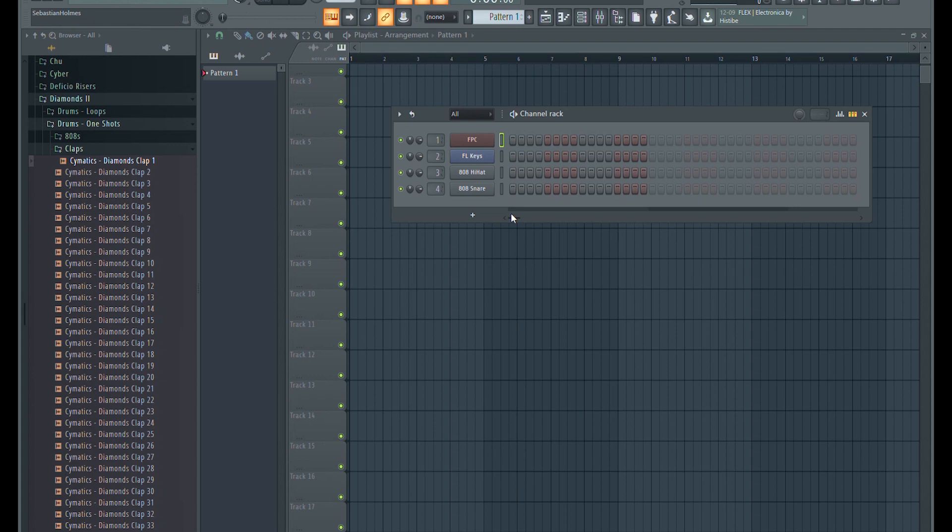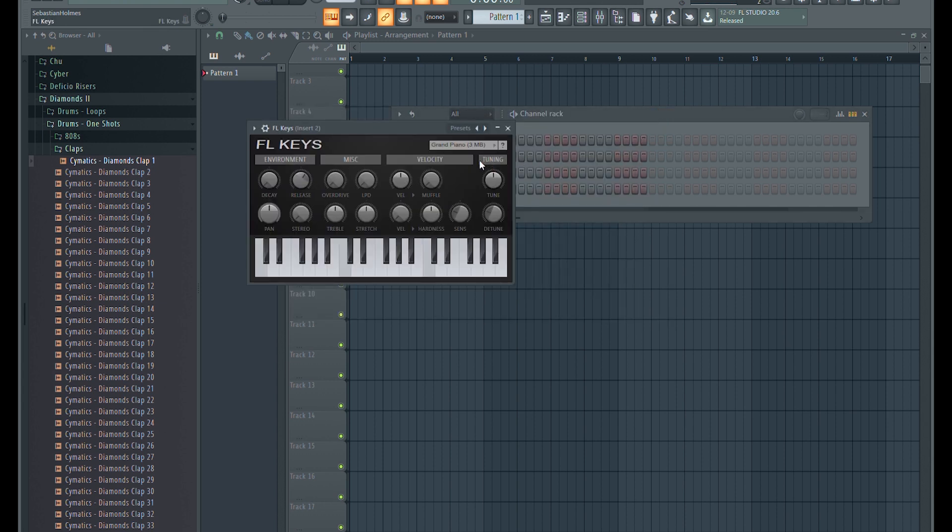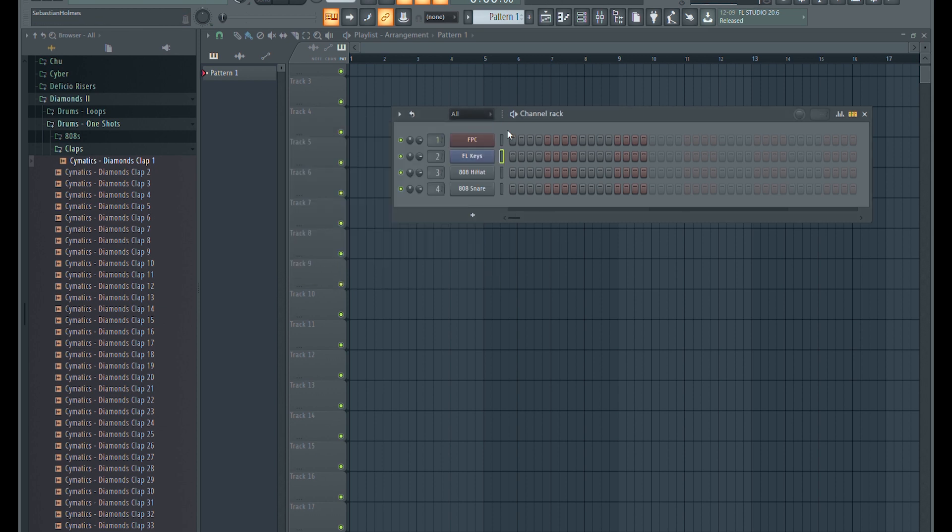Since we set the Pad MIDI channel to 1, put the FPC in the first position in your channel rack. Then put your instrument, or whatever you'll be controlling with your keyboard, on the second channel. Now select the first instrument, and using shift, select the second. Now you can play both drums and keys at the same time.